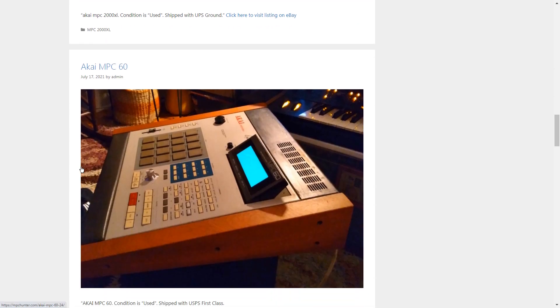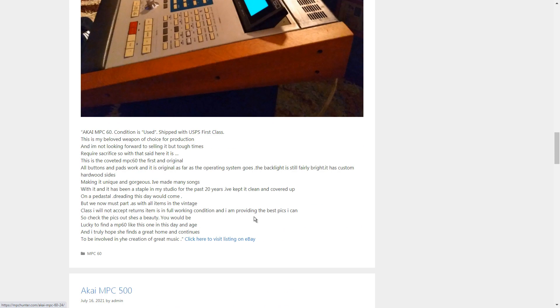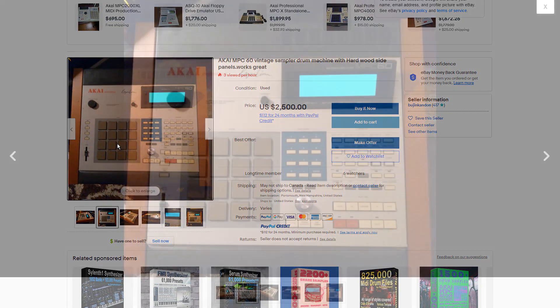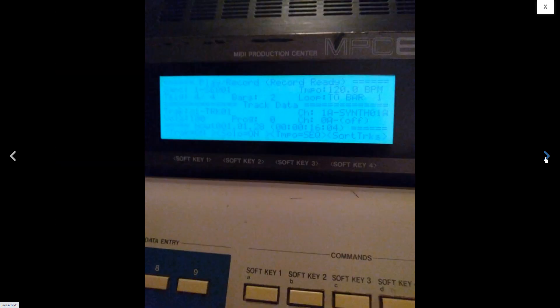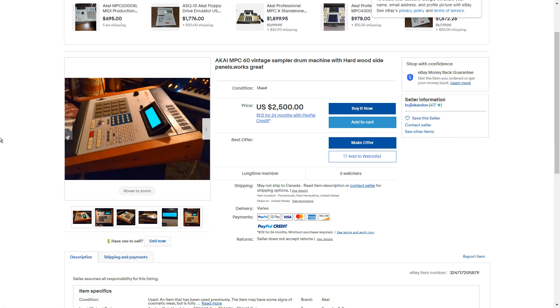Here we go — the MPC 60, the original Mark 1, not the Mark 2. This is a classic, a very old machine and a lot of people like it. It's got these panels added to it. Looking at the eBay listing — yeah, it looks really good but it is banged up, which is expected for such an old unit. That tells me the person didn't really upgrade much — it's pretty much just been sitting there all these years.